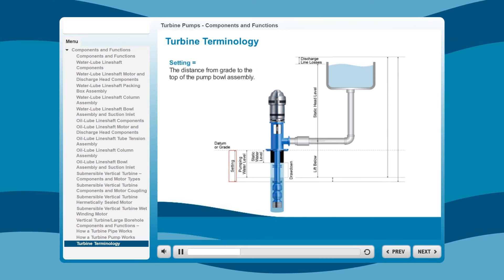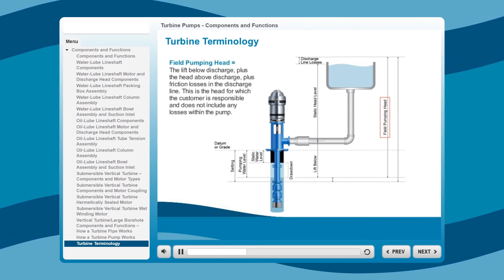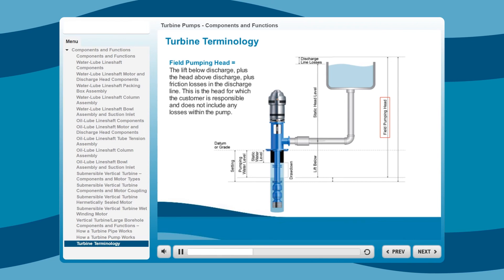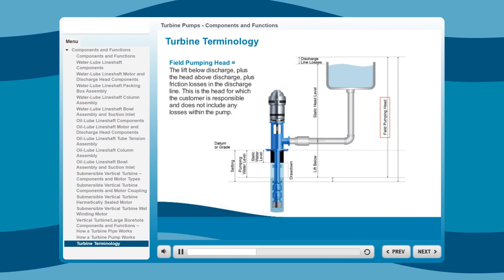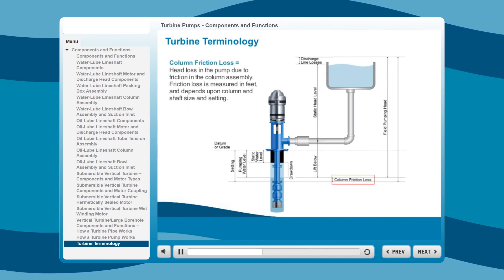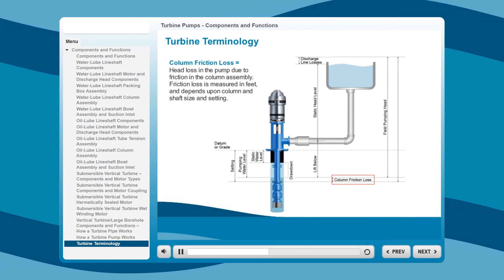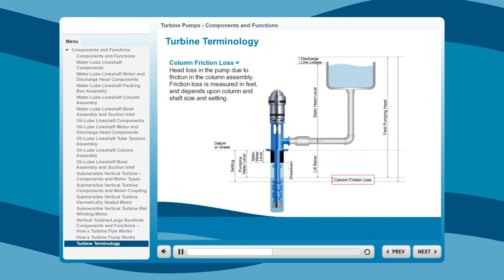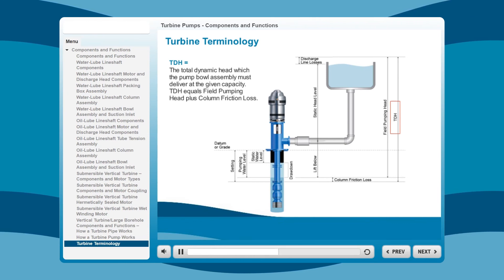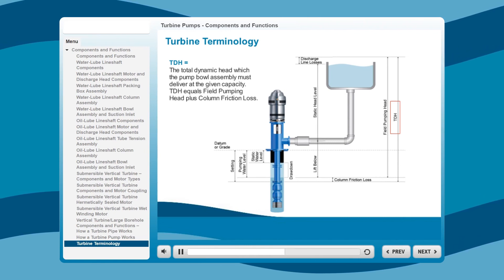Setting is the distance from grade to the top of the pump bowl assembly. Field pumping head is the lift below discharge plus the head above discharge, plus friction losses in the discharge line — this is the head for which the customer is responsible and does not include any losses within the pump. Column friction loss is head loss in the pump due to friction in the column assembly, measured in feet, and depends upon column and shaft size and setting. TDH, the total dynamic head which the pump bowl assembly must deliver at the given capacity, equals field pumping head plus column friction loss.